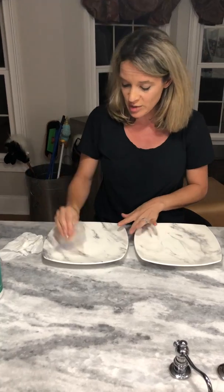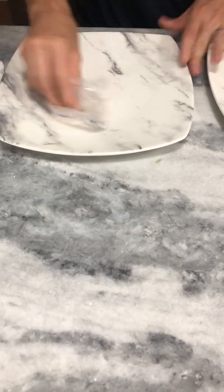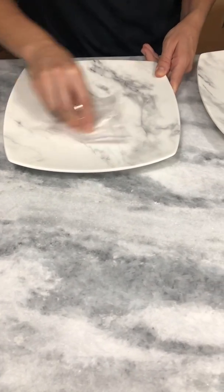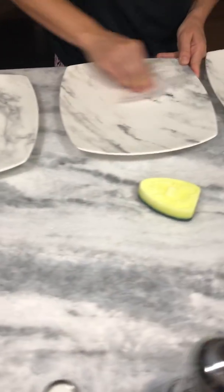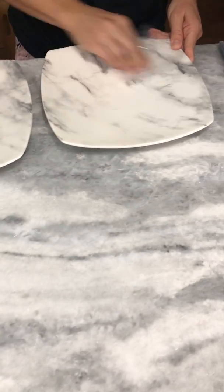What is grosser than cooking with raw chicken? Raw chicken is probably the grossest thing that you could possibly cook with. I have four plates here that I'm going to rub raw chicken all over. Pretend that you just made winner winner chicken dinner and you've got raw chicken juice all over your countertops.